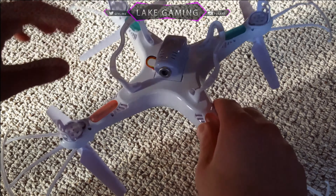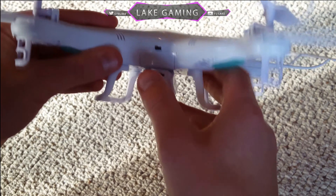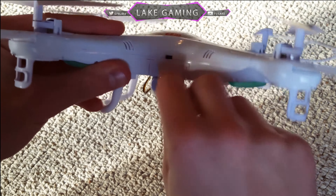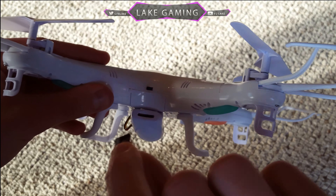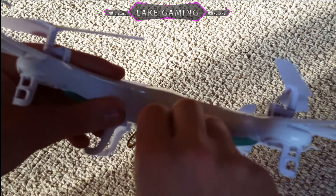Right now I'm showing you the camera on the drone. This is a 0.9 megapixel camera — it's not very high quality, but it does the job. It comes with a four gigabyte SD card.